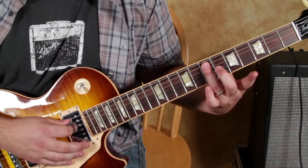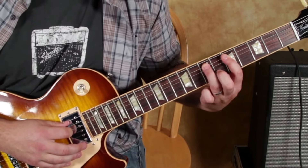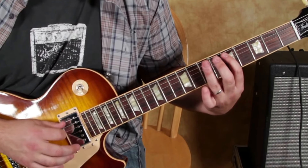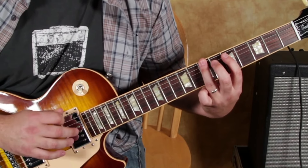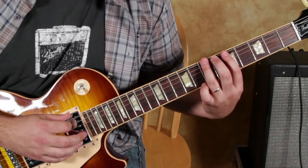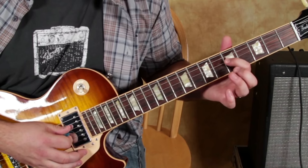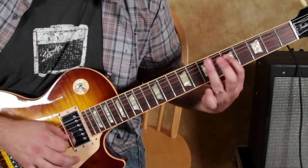We're playing one time on that seventh fret of the A string, and then again pulled off. Then we go to the seventh of the E string, and then to the fifth of the D, and then to the fifth of the E string.